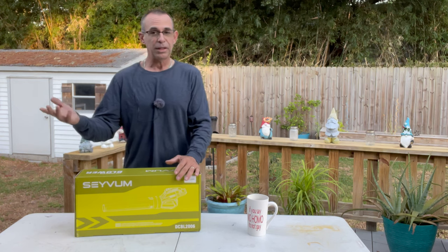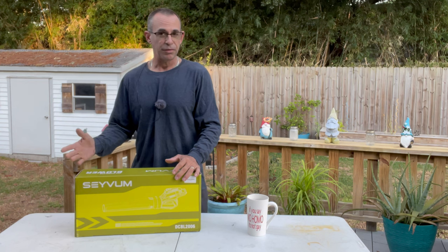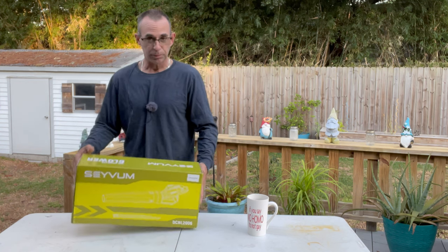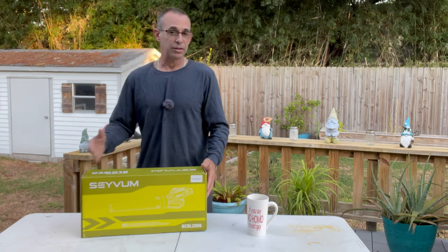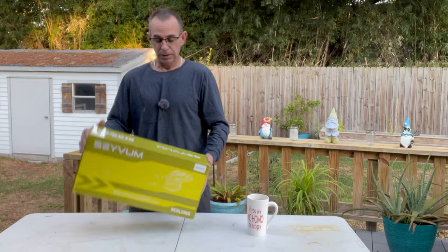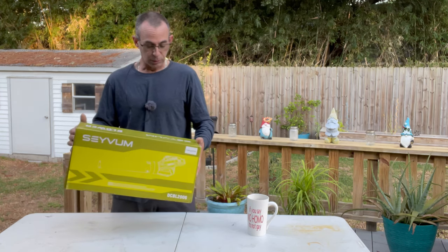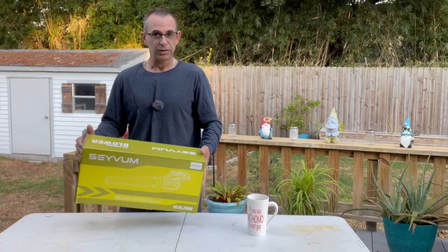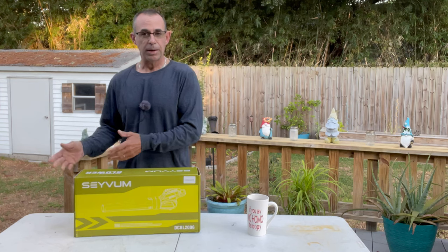Here's an example: the Stihl handheld blower you see me use in all my videos lately — 412 CFM, that's what it pushes. This one pushes 500 CFM. The Stihl is 160 mph wind speed out the tip; this is rated at 165. So it's got it in power and wind velocity, and it comes with two 2.0 amp-hour batteries.